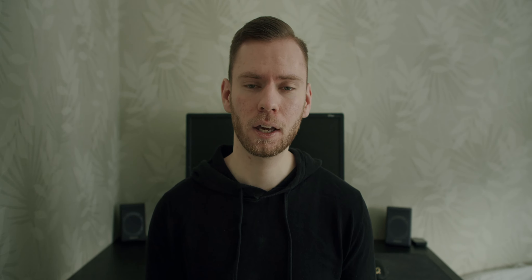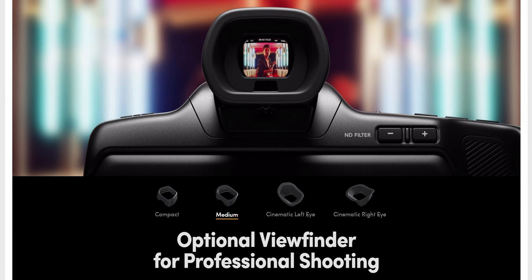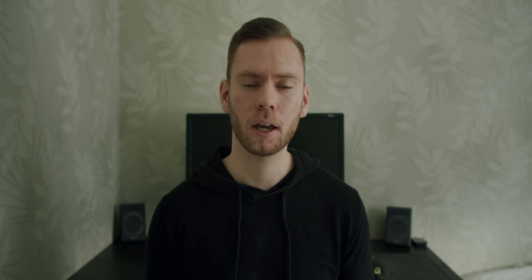Looking at the back of the camera, the 5-inch LCD touchscreen is still there but new and improved — it now tilts up and down and has 1,500 nits of brightness, which is also HDR. For some use cases, that means you can leave your external monitor at home. You can also buy an optional EVF with a resolution of 1280x960, which allows you to completely block out your surroundings and focus on your image.